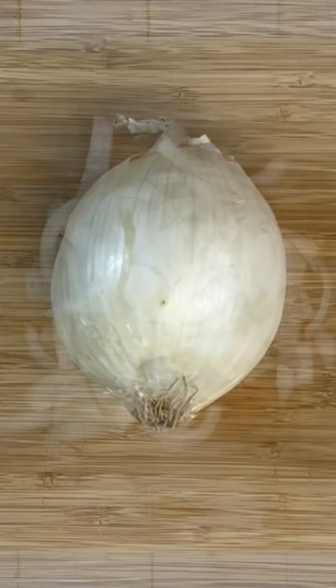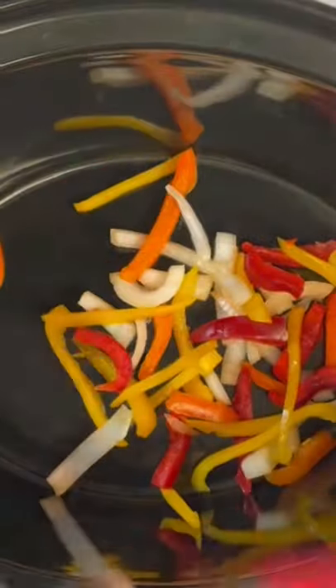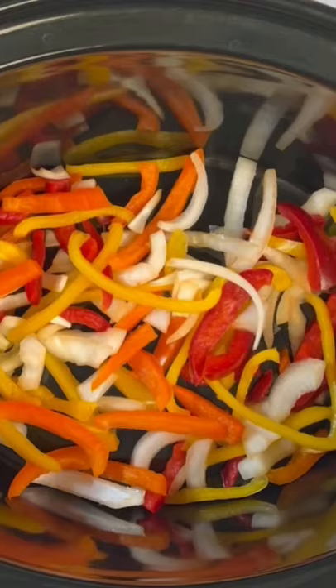So we're gonna start off with our bell peppers here. As you see, we're gonna slice those down into nice thin strips, as well as our onion. Add that to a nice big bowl and mix those around, then go ahead and add about half of those to your Crock-Pot.